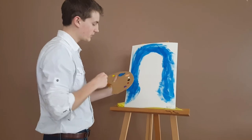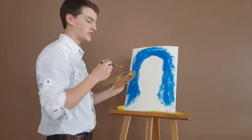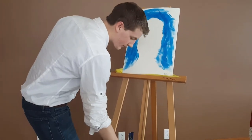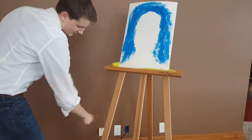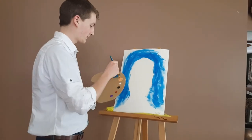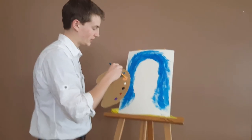Now that we're done with the background, we're going to switch to a nice peachy color for his skin. We're just going to dip our little two-inch brush in some odorless paint thinner, and then we're just going to beat the devil out of it. Now that's done, we're going to dip our brush into the nice peachy color we mixed up ahead of time.